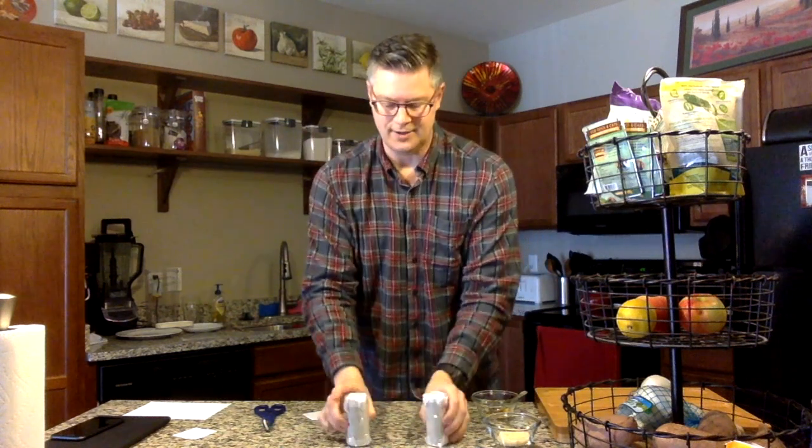Enjoy your homemade toilet paper core shakers — rice shakers, macaroni shakers, bean shakers, whatever you decide to put in them. If you like, you can make a video playing your homemade instrument and send it back to me. Otherwise, I hope you and your family have fun and find new and creative ways to be musical. Thanks, take care!